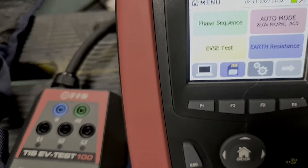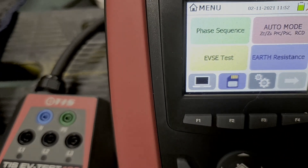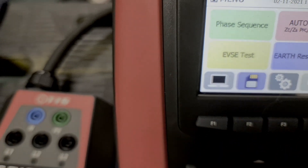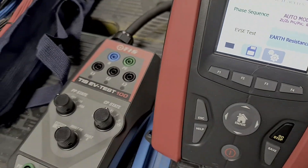Also in the EVSE test there is the 6 milliamp DC test that's been added through software. If you've got the old MFT Pro, that can be done by TIS themselves to update it, so it will do that test on the older version as well.